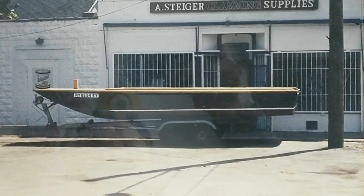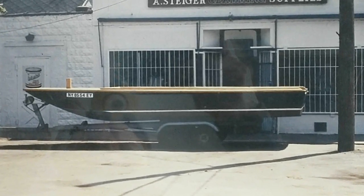Steigercraft started in the 70s as commercial workboats. We built really strong boats for the clammers, crabbers, fishermen, Coast Guard, Navy, Sea Tow, guys like that.